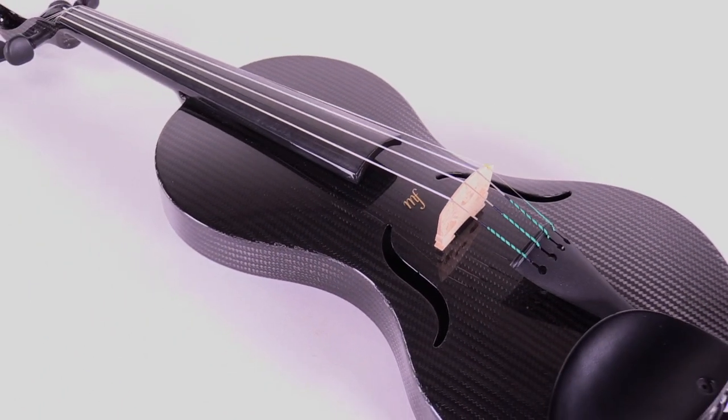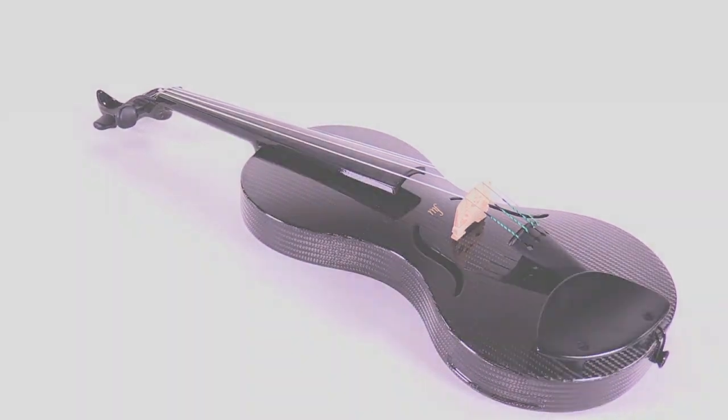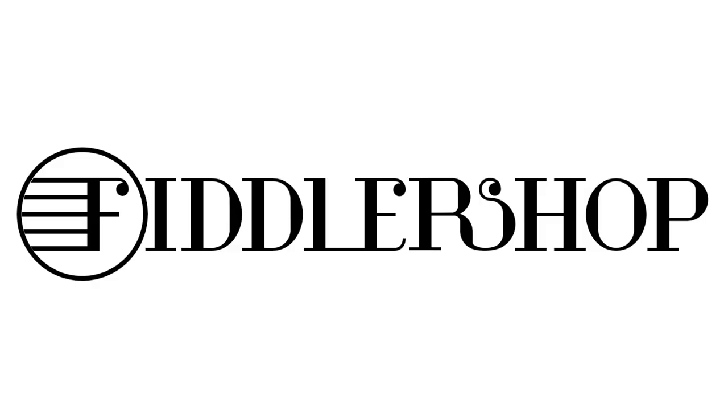To purchase the Mezzo forte carbon fiber violin, you can find it at fiddlershop.com.